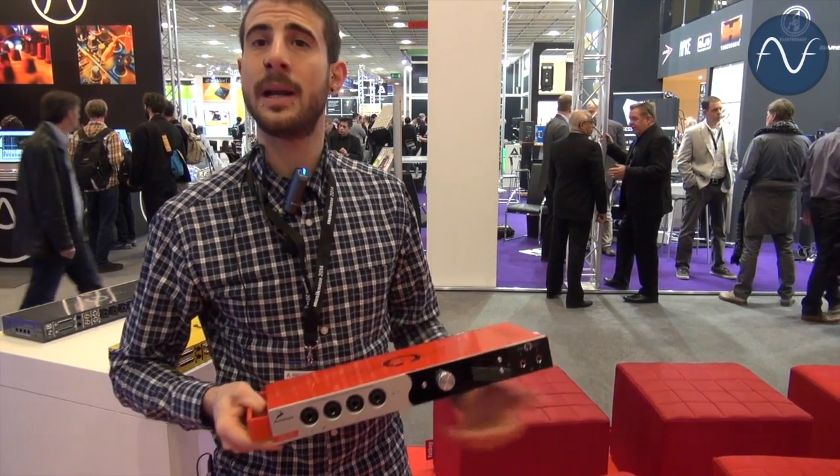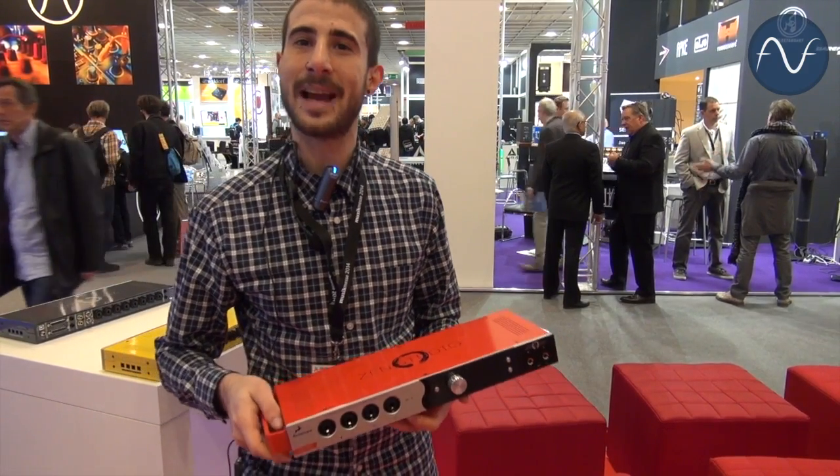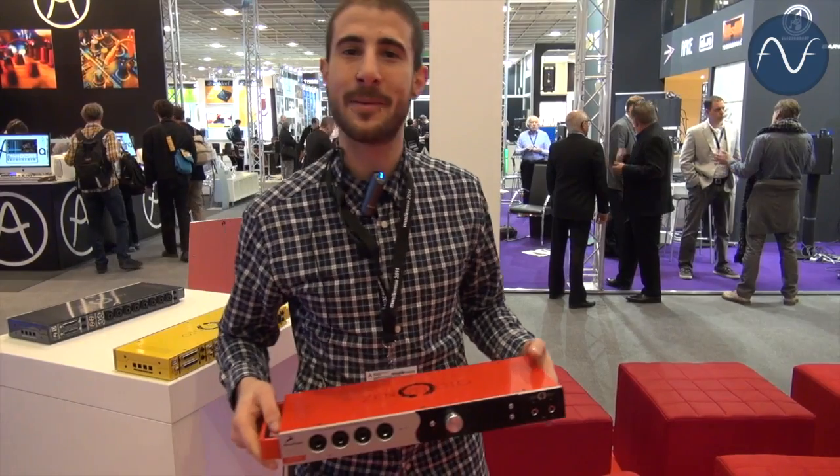Zen Studio will be released in a month or two and we don't have a definite price tag as of yet. Stay tuned for more news about the Zen Studio. Thank you very much.